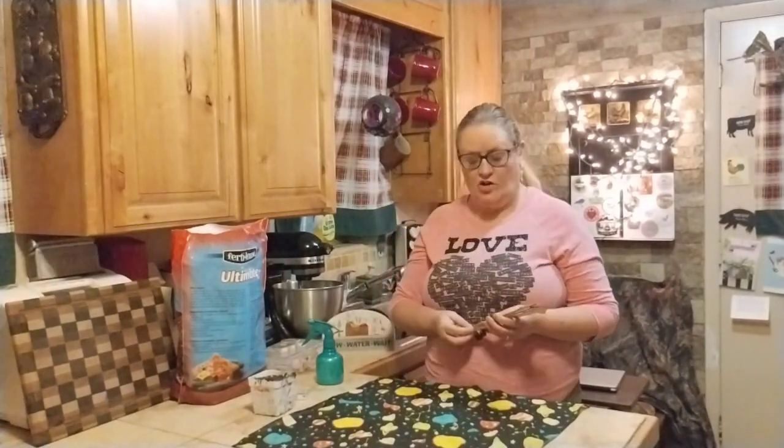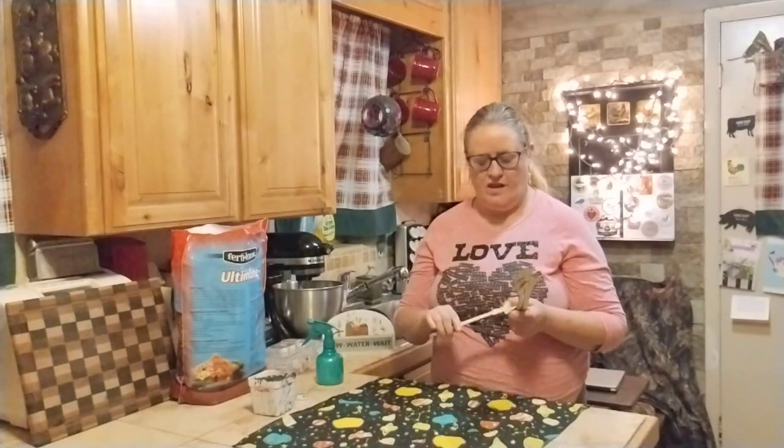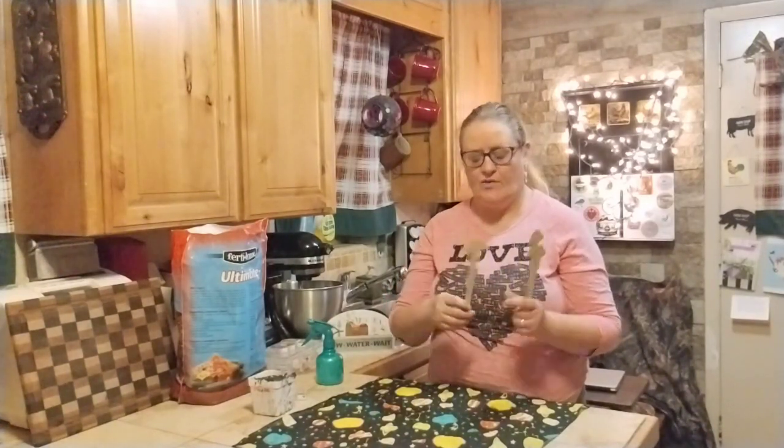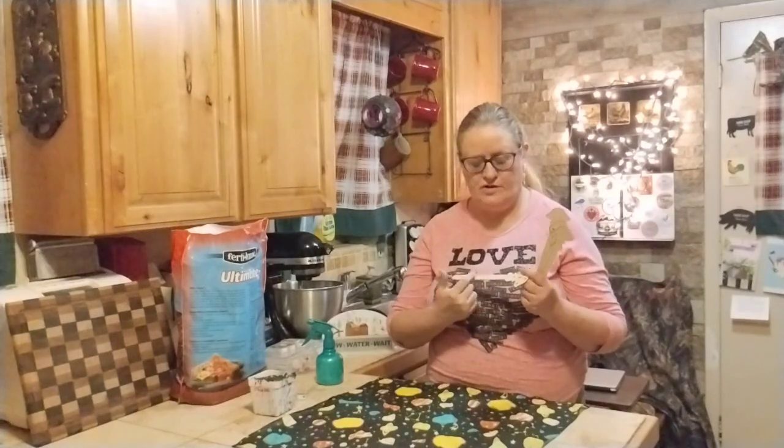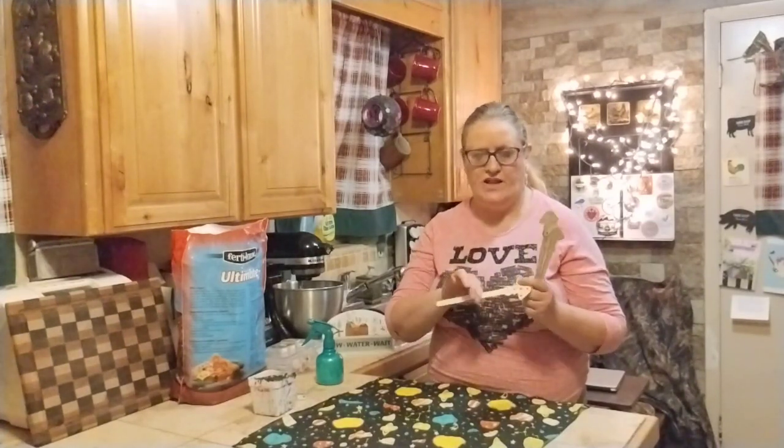I'm also going to work on a little garden art. I picked up these little mushroom stakes at Dollar Tree, and I thought that would be cute for the garden — paint the top and decorate. I could even leave this part right here to write what it is in the planter, then cover that with varnish. Cover the whole thing with a clear coat.